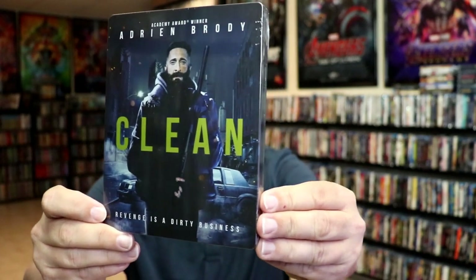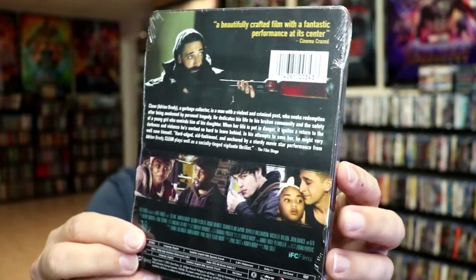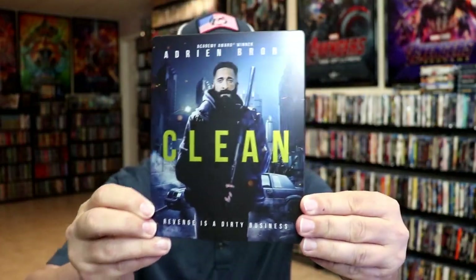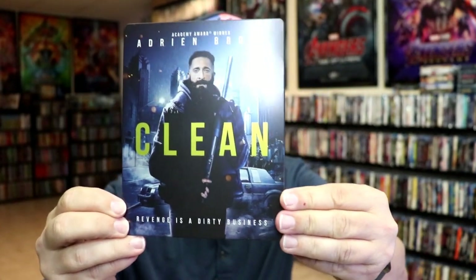Here's the front, and here's the back. If you'd like to read up on it, you can go ahead and pause and do so. I'm going to go ahead and remove this from the wrapper and we can take a close look at this Steelbook. Here's the front of the Steelbook — it is a matte finish. Really nice looking image there. There's no embossing or debossing.